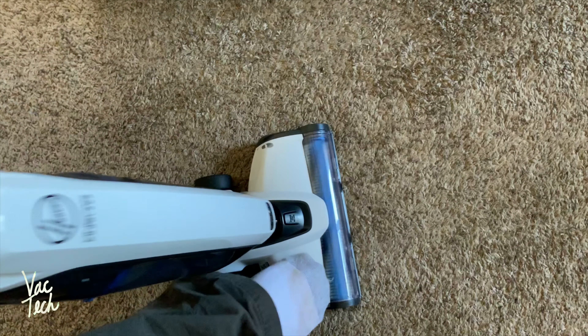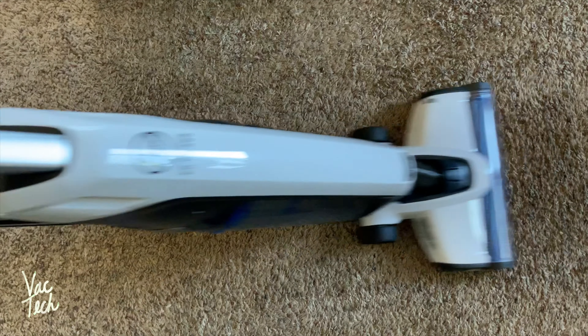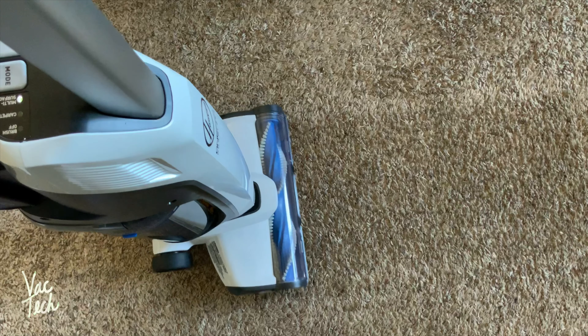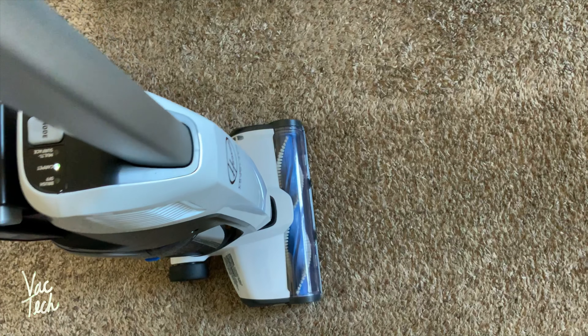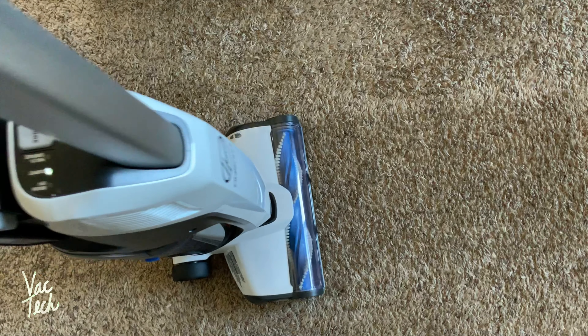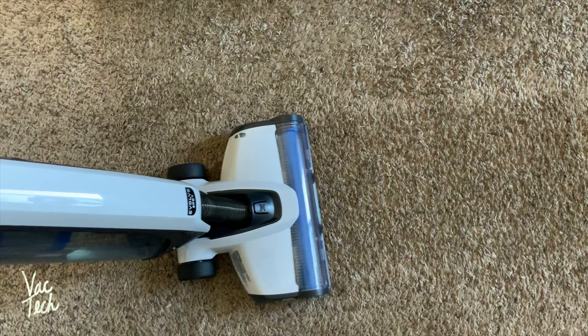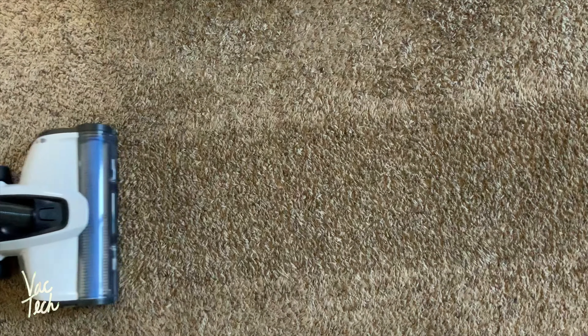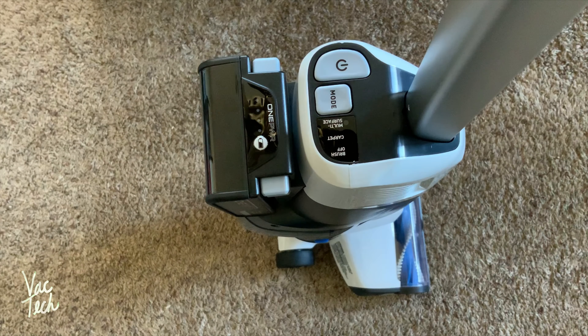So, multi-surface — the brush shuts off, you raise the handle upright. Now going over to carpet mode: it's got a lot more suction, you can hear it, and the brush will spin a lot faster.